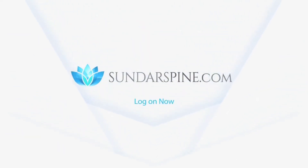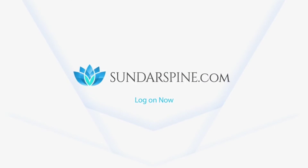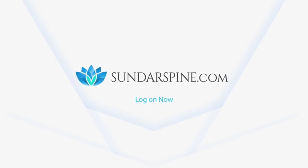Check out our website sundarspine.com for more information regarding heel pain and other conditions. Kindly like this video and subscribe to our channel. See you next time.